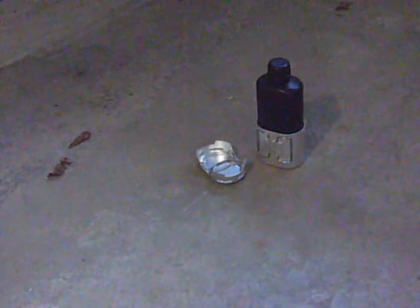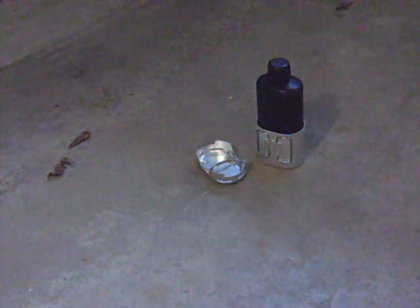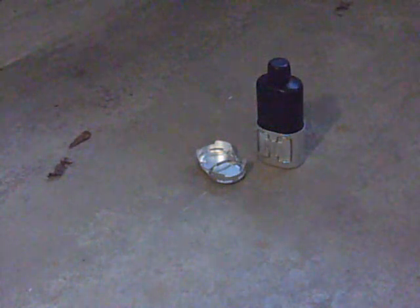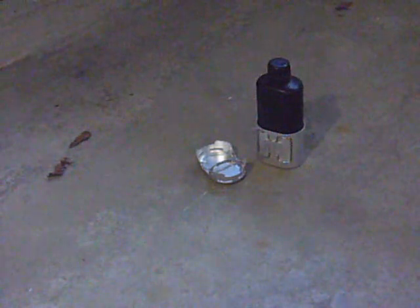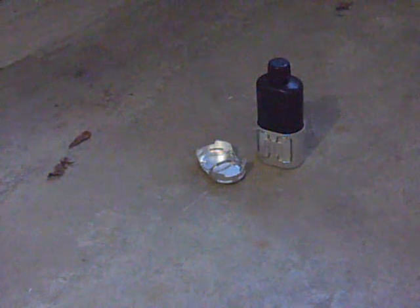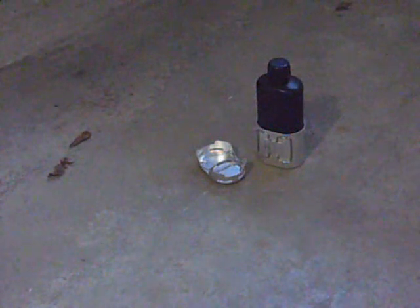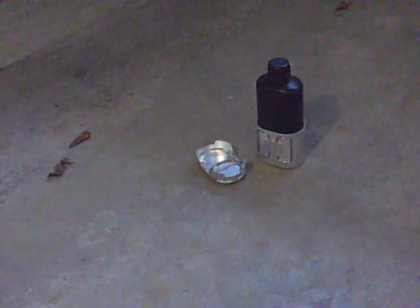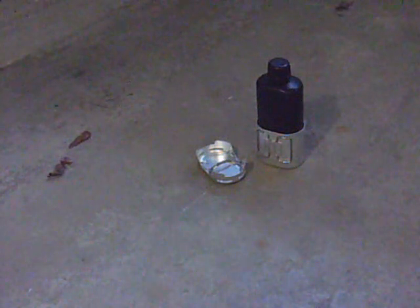Hey guys, Sweeney Guy here, doing a quick little demo, maybe a little review of this Swiss M84 Canteen Cup and a stove combo. Madeinto Woods sent me one and I told them I'd review it real quick. So let's get started.